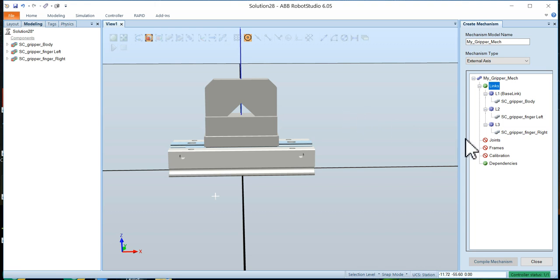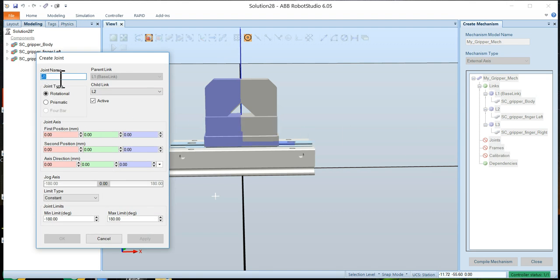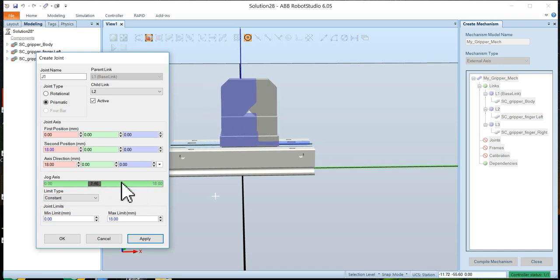How these links behave is determined by the joints. For joint one, it's not a rotational joint but a prismatic joint. The parent link is link one (the base) and the child link is link two — it will be an active link. We need to define the range of motion: minimum zero millimeters, maximum around 18. Typing those in and jogging the axis, it's actually moving in the wrong direction.